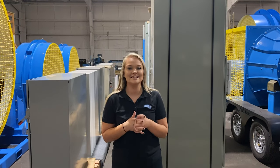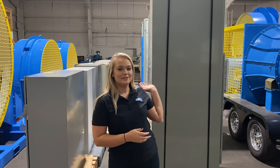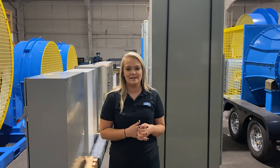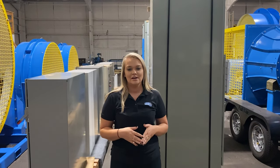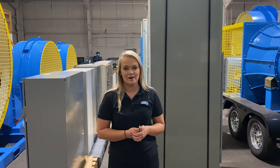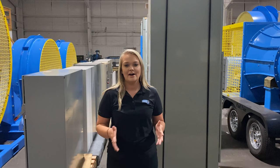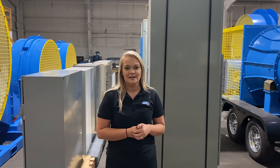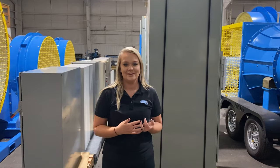Hi guys, it's Courtney. Happy fantastic Friday. Behind me you see several starter box options that we have. In this video you'll see Jim use one of those soft starts to demonstrate how they work. Check this video out — if you have questions, leave us a comment below and let us know what you think. Have a good day.